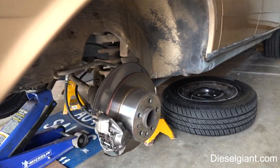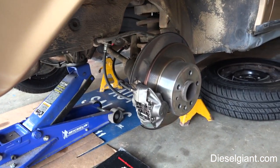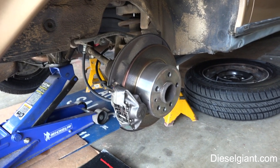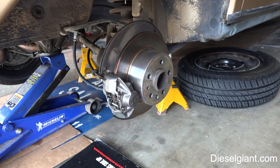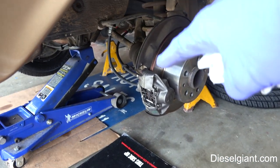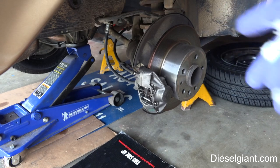Step number one to the axle shaft removal: we've got the rear end of the car secured on jack stands, one on each side, and I'm going to remove the caliper and the rear disc.